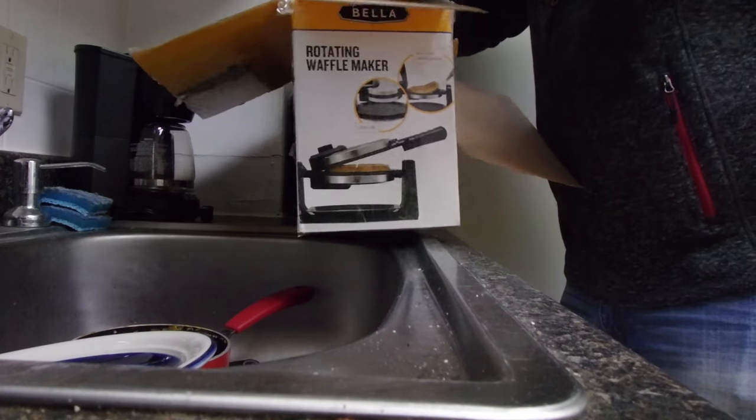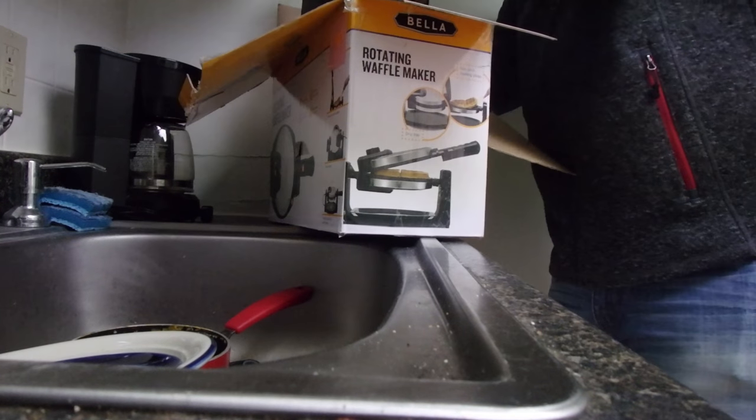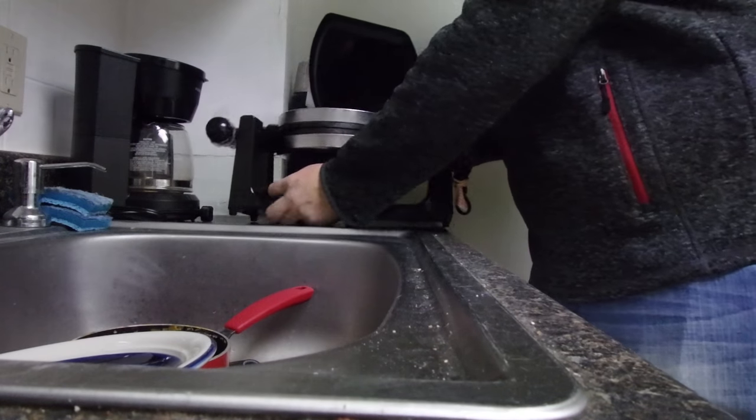What is up everybody, Fort Wayne vlogger here and it is the morning time. I'm gonna break up this bad boy and try to make a waffle. We'll see how this goes. I have never owned a waffle maker before, never had the luxury, so this is something new for me. New year, new me, waffles.